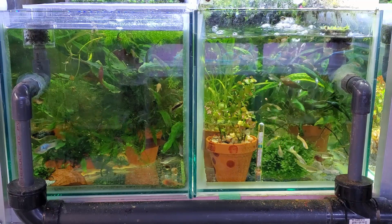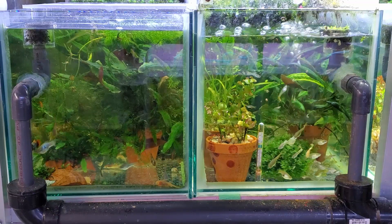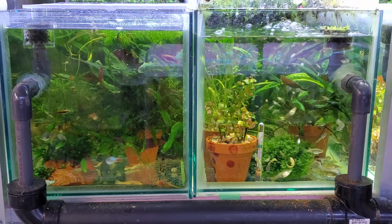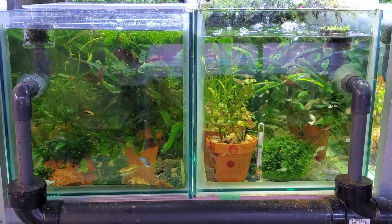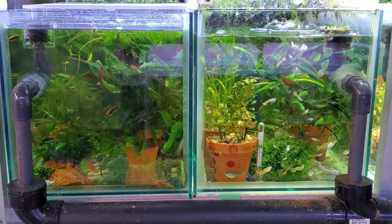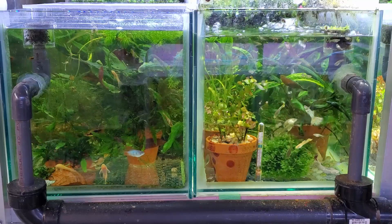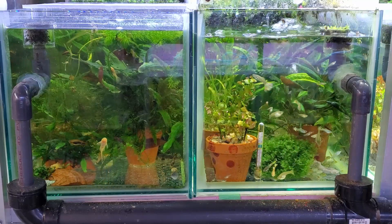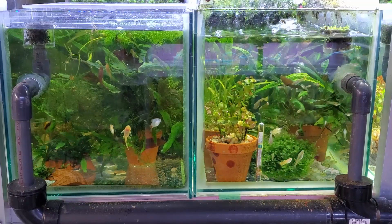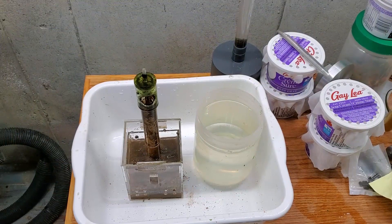Aquariums are not simple systems — they're very complicated. There's a lot of bacteria, algae, fish, plants, and in my case shrimp, scuds, and other microorganisms. It's not something you can easily predict. Anyway, the tanks I'm going to do maintenance on for this are ones with box filters, because I like box filters — they're really good. They need to be cleaned the same as canister filters, HOBs, and all that, which is the kind of filtration most people have in their fish rooms.